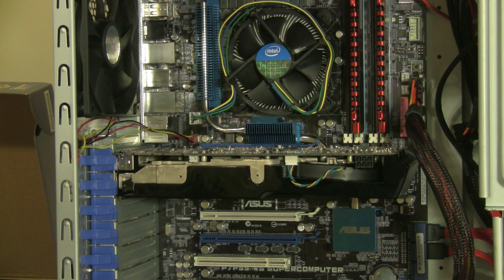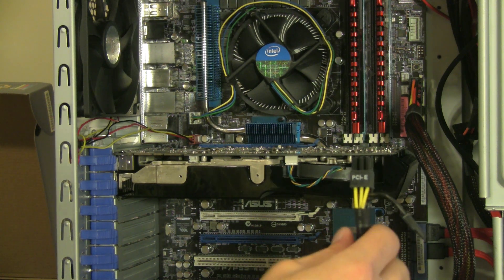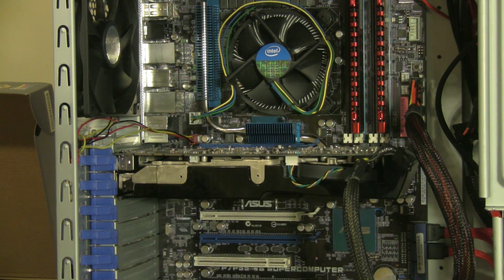The only thing left to do is connect the power. This is just the PCI Express power connector from the power supply. We're going to plug that right into the power port. And there we go.